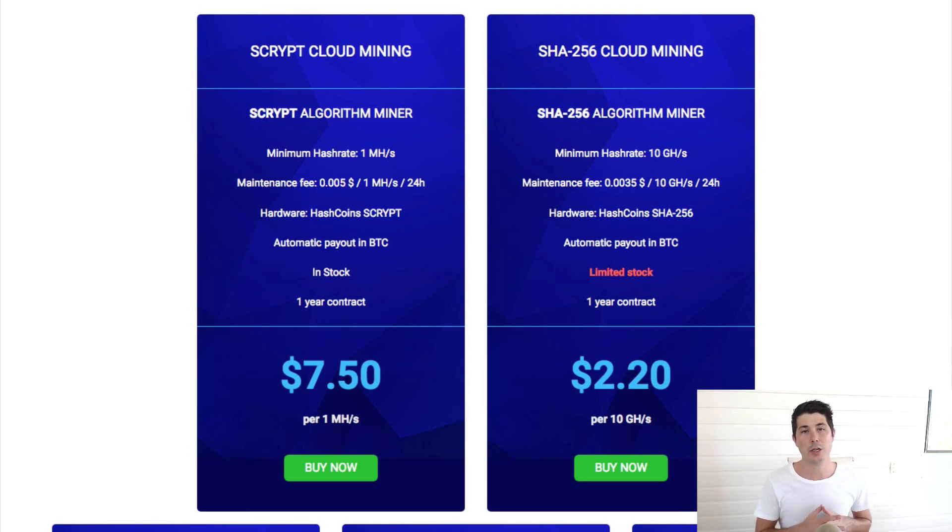Thanks so much for watching. Go ahead and check out this video on whether or not it's worth it to mine cryptocurrency using your Mac — we do an analysis there of whether it's actually profitable. Or check out this video about the most profitable coin to mine using Hashflare so you can maximize your returns.